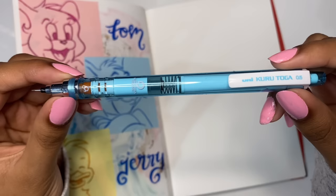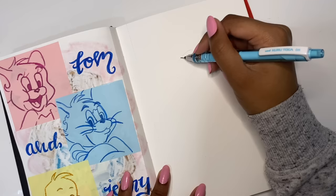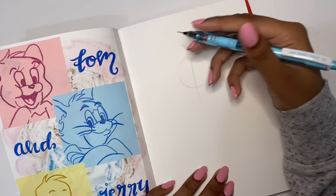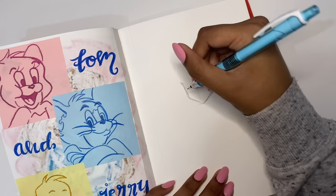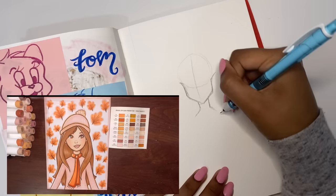This is my new mechanical pencil of 2023 — it's the Kuro Toga pencil and it's so amazing. I got a new sketchbook as well, and they've really helped inspire me to start making more art again and helped me get out of my art block along with other factors. I love this mechanical pencil so much, so you guys will be seeing a lot of it in my future videos.